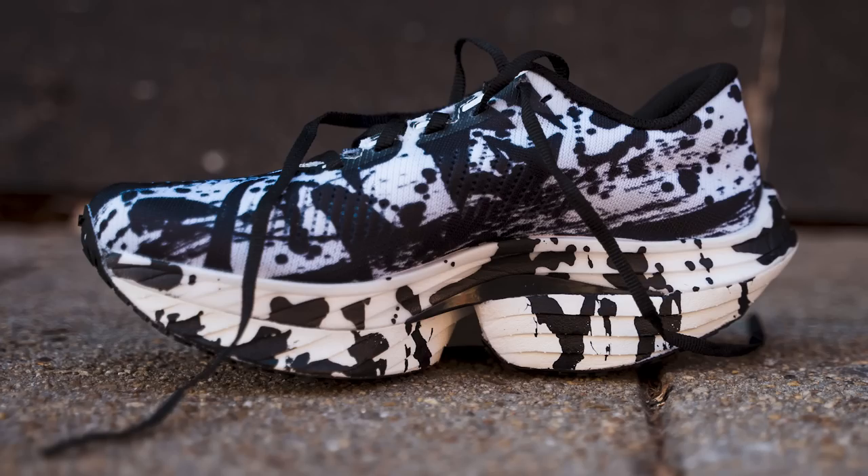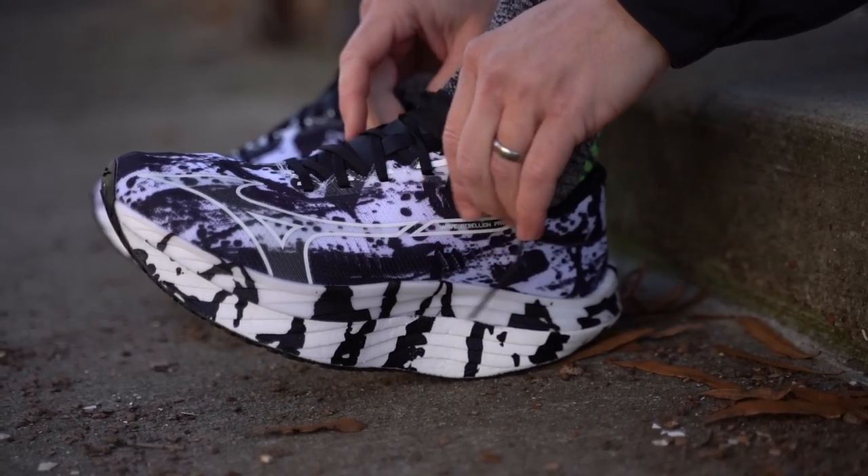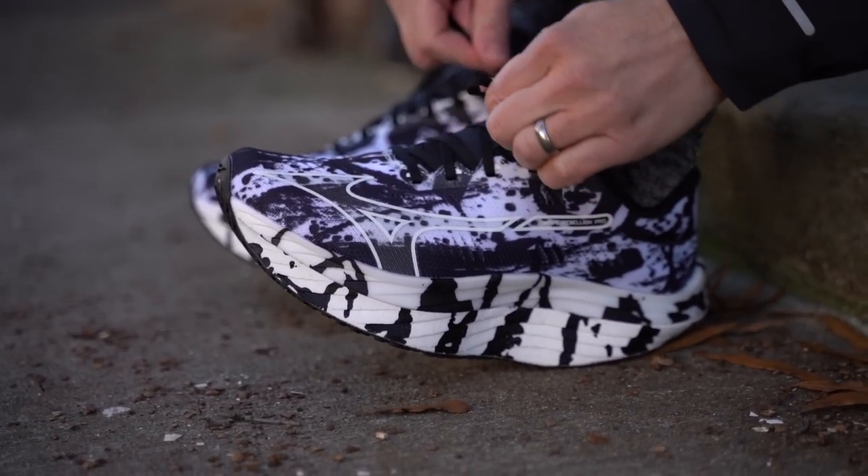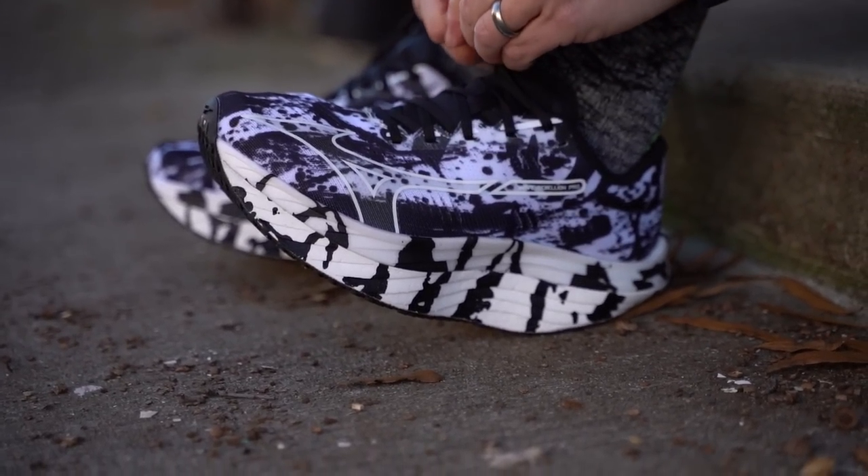This particular colorway is called the Kakuzomi colorway — based on a Japanese calligraphy tradition done on the first day of the year, like writing your New Year's resolutions. The idea is that your resolution is to get your PB. And hidden somewhere on the shoe are the Japanese characters for PB — a little subliminal messaging.